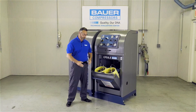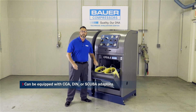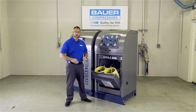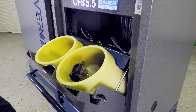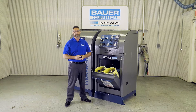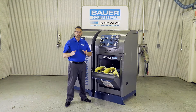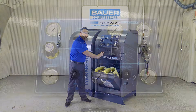The Verticus Plus can be equipped with either CGA, DIN, or SCUBA adapters, depending on your application. The polymer tubes located inside the Verticus Plus have two functions. They protect the SCBA cylinder from becoming scratched when placed in the fill station. They also allow for fluctuation during a concussion blast in the event of an SCBA failure during the filling process. If a failure occurs, the concussion is directed to the bottom of the Verticus Plus and away from the operator.